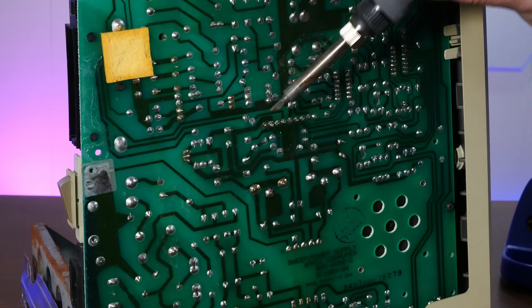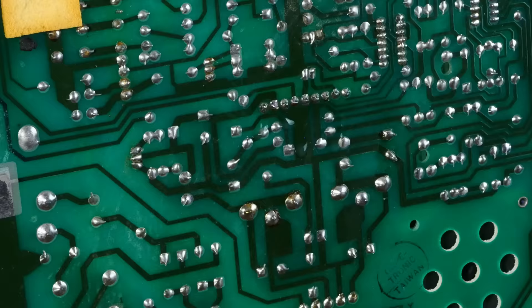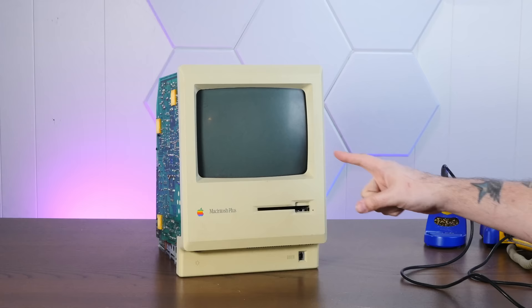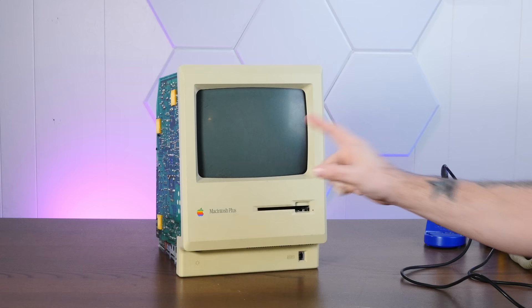I'm going to check for any solder bridges. These look a hundred times better — no bridging. I think we can test this out and see if this repair was successful. Before we test this, it's worth tempering our expectations a little bit, because although this quick fix often solves the chime-but-no-video issue, there's still a million other things that could be wrong.